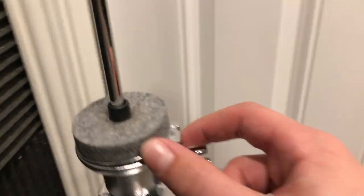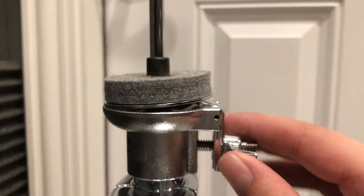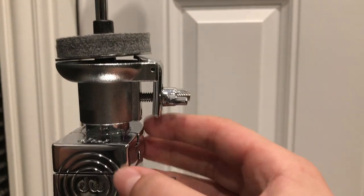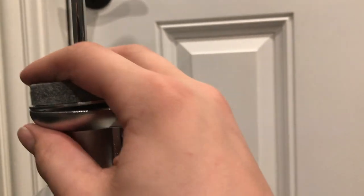Coming over here, this is where the bottom cymbal sits. I forgot the exact name for this part, but it has a very nice tilt — it can tilt very far or not much. It's a very sturdy component.